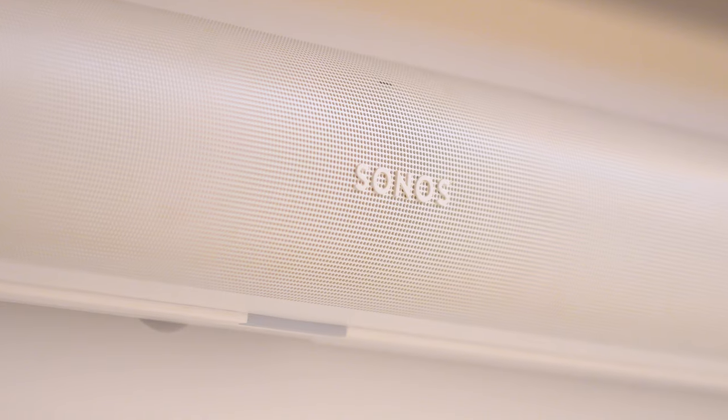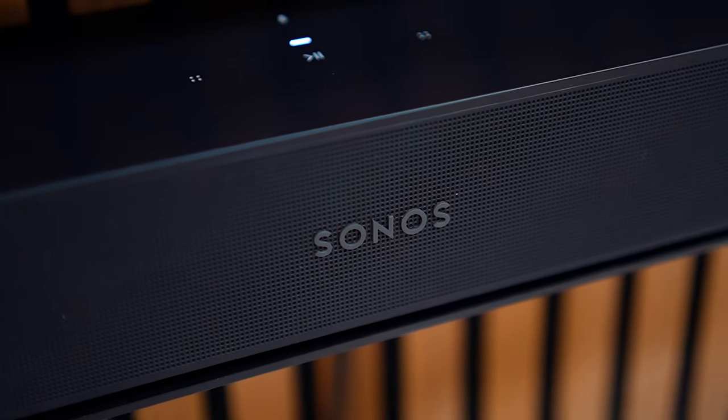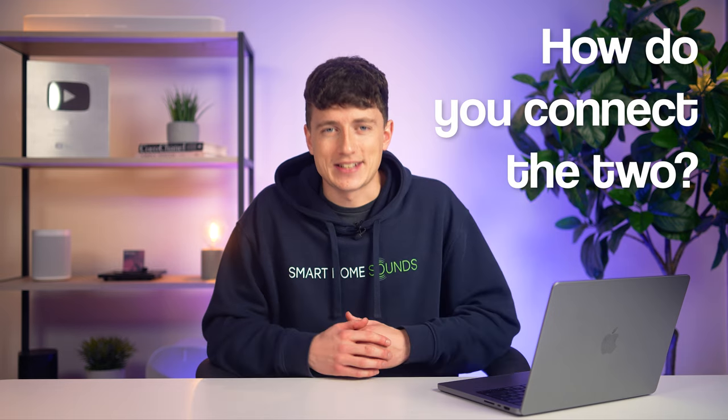You've bitten the bullet and got yourself a projector, but now you're looking for some immersive audio to match the cinematic visuals. Are you thinking about, or maybe own, a Sonos soundbar like the Arc or Beam Gen 2? Both are a great way to give your home cinema an immediate boost, but how do you connect the two? Let's get into it.